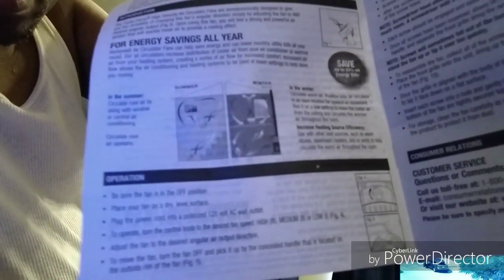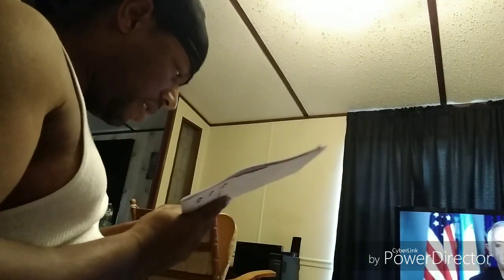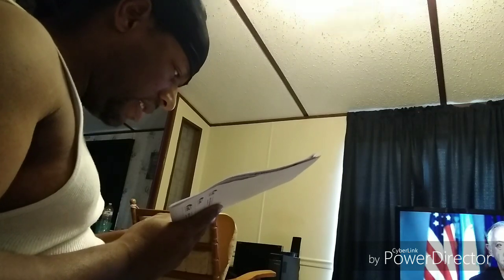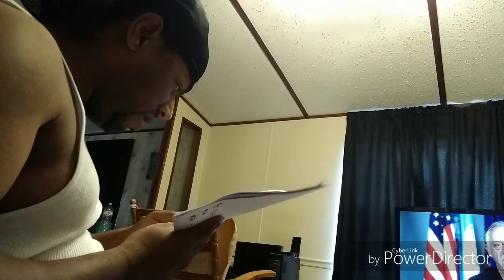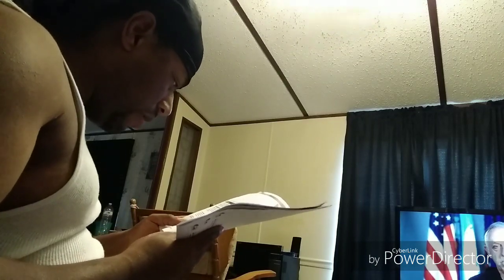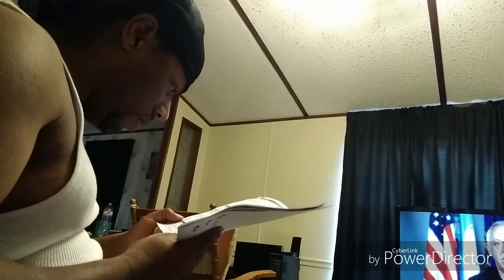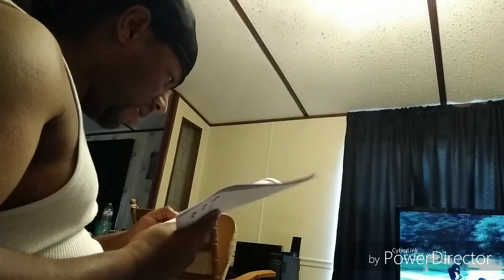The instructions tell you about energy savings all year. Right here it tells you where to sit your fan. If you've got central air in your house, it says it saves up to 20% on energy bills. You can use this with a window AC or central air conditioner and it can circulate the cool air in your house. Without further ado, we're going to try this — so stay tuned.